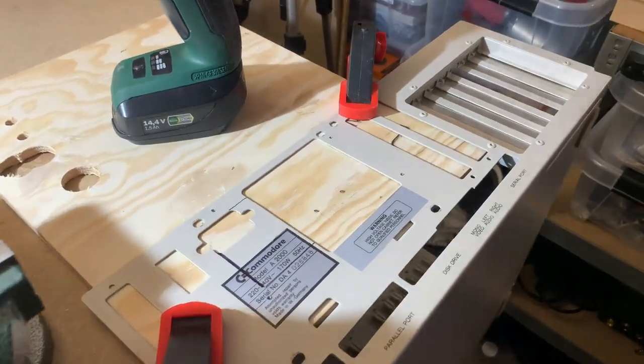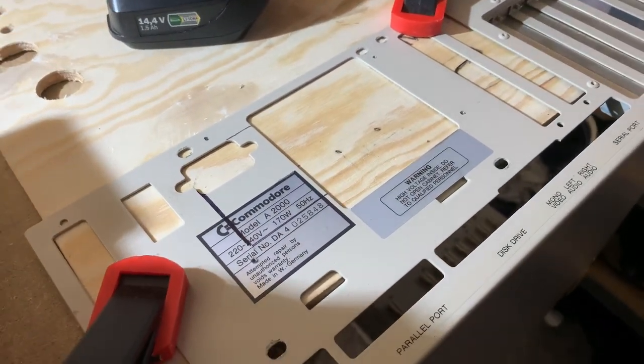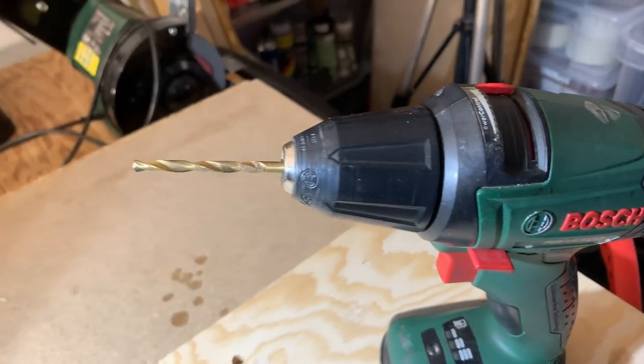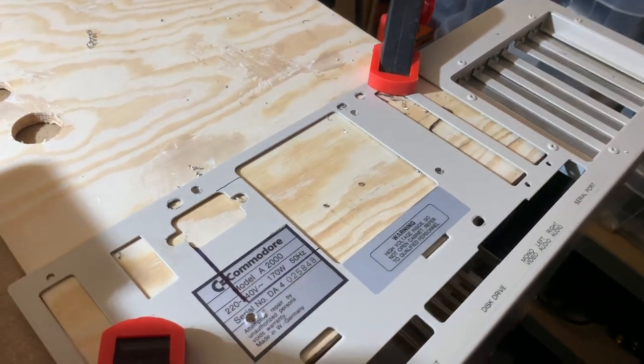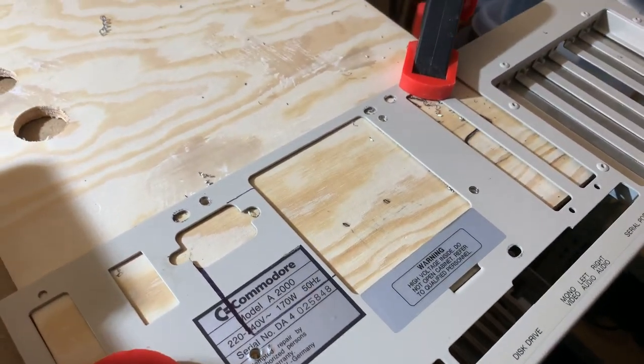That was some 2mm holes, and now we're going to try and go for four. I don't think that'll be big enough to do some tolerance. That's those holes done. I decided to go for four and a half.